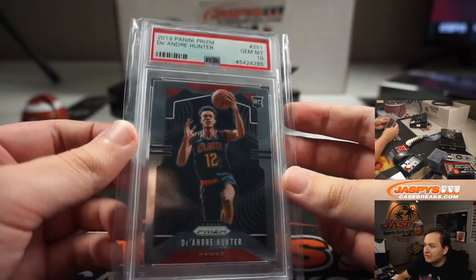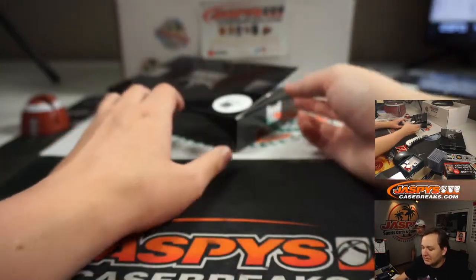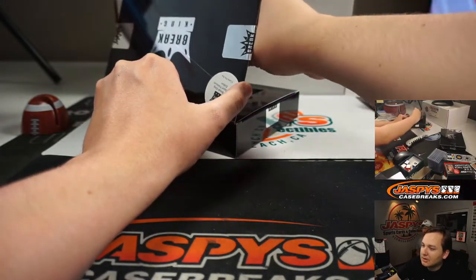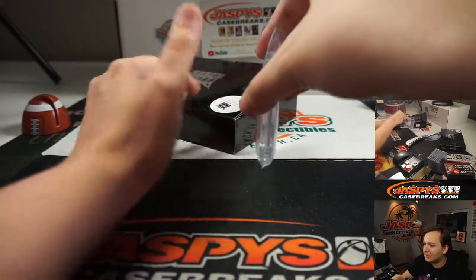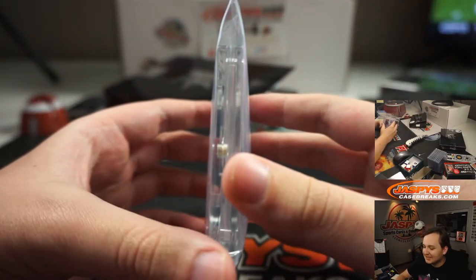He's kind of slept on in card hobby right now. All he has to do is just be working out over the summer. Darren asks what position I play — I don't know, I guess this glove would make me a second baseman.